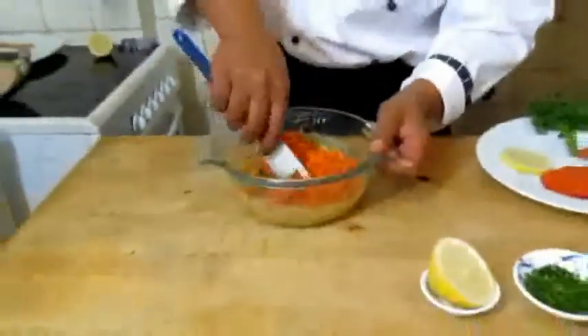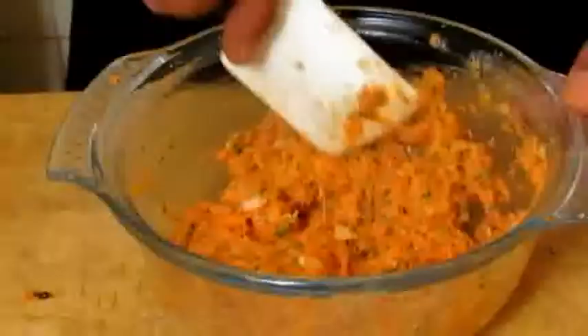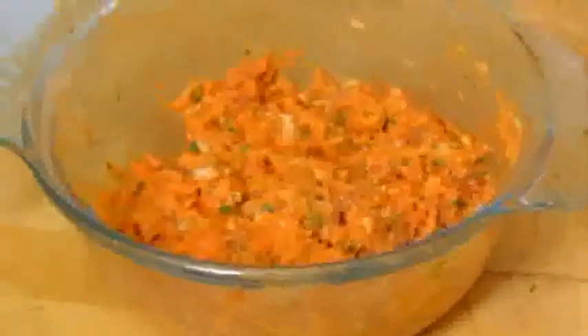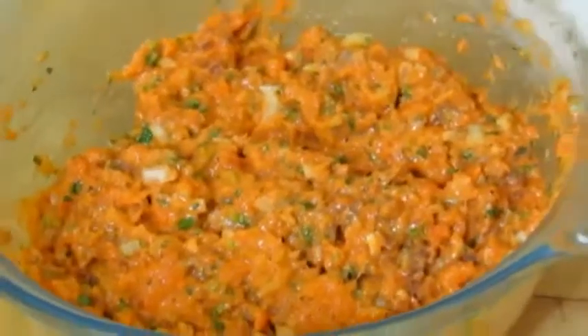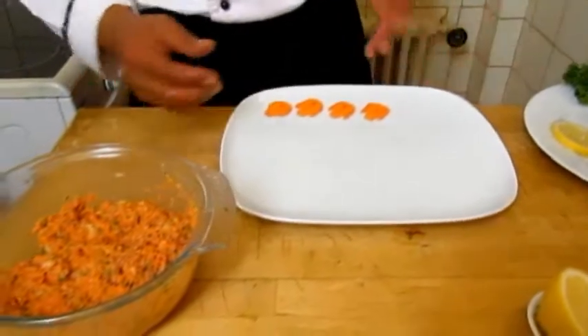Continue mixing it well. Once it's well mixed like this, the Tata de Saumon is almost ready to be served. Now we have a plate ready — you can put any garnish or decoration you want.